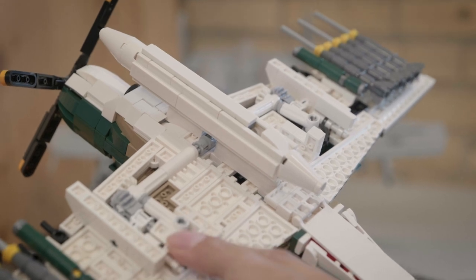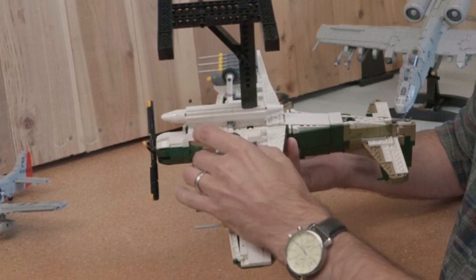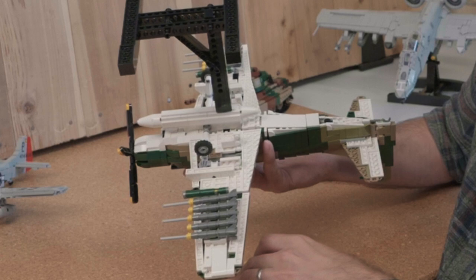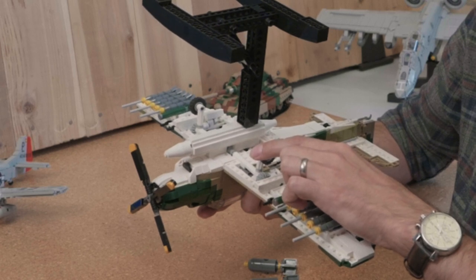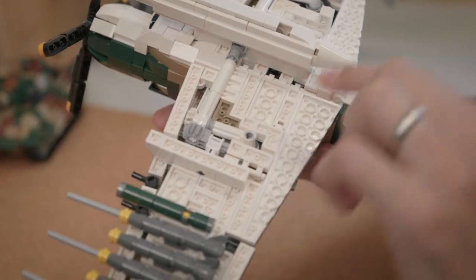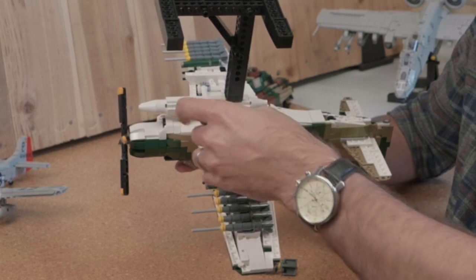A fun feature is the landing gear and how it retracts. Just to show it off a little bit easier, I'll take these two bombs off. It does have landing gear doors, and they both spin together and collapse together — doors close around, and then the bombs can go back on.